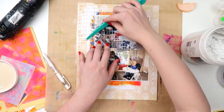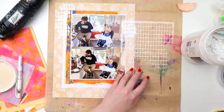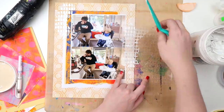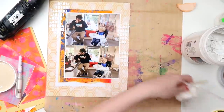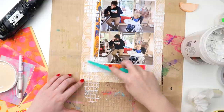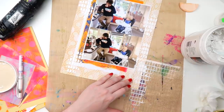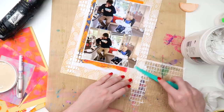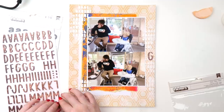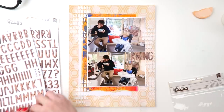When you're scraplifting you don't have to copy the layout to an absolute T — you can adapt it, it's your page. I wanted to show how I was adapting it as closely as possible. I'm using some white texture paste, and the first stencil is I think an older Teresa Collins one from a pack of stencils. The kiss-hug stencil is by Flutter By Designs — it's really nice and thick and chunky, so when you put texture paste through it you can really see the texture.